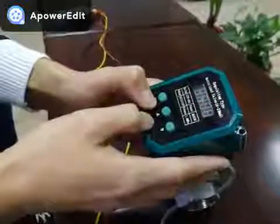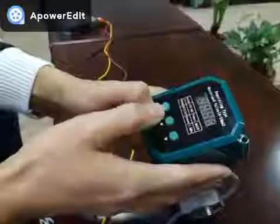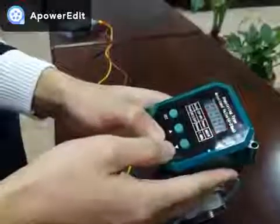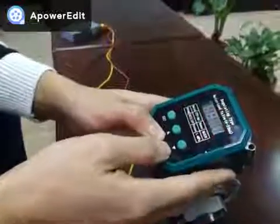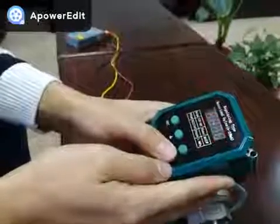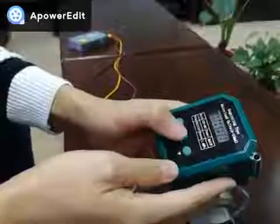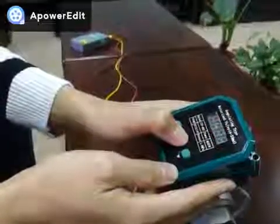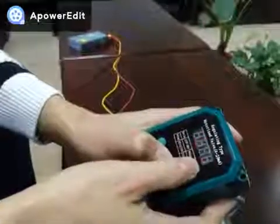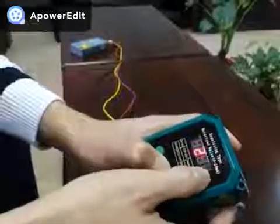Hold the button in the middle down to open the valve, and release the button to stop the opening. This leaves the valve anywhere between 0 to 90 degrees. The button on the right side is for closing — press it to close, release it to stop closing. The number on the screen is the percentage the valve is opened, from 0 to 100%.